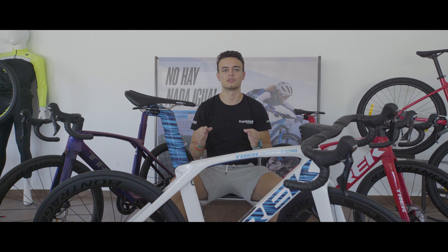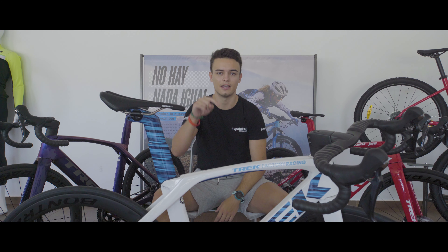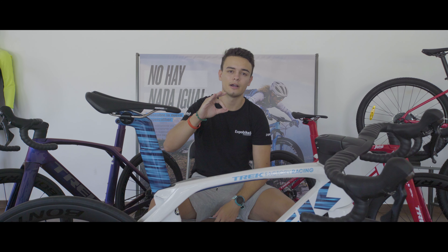Esta bicicleta podéis encontrarla con un peso de 8,41 kilos en talla 56, ahora con un precio de 5.400 euros. Nos encantaría que si alguno de vosotros la habéis probado nos contarais vuestra experiencia, y si no, dejad vuestros comentarios y preguntas aquí abajo. Espero que os haya gustado el vídeo y nos vemos en el próximo.